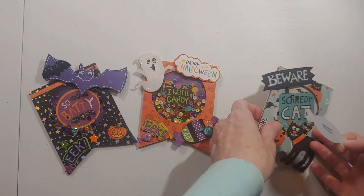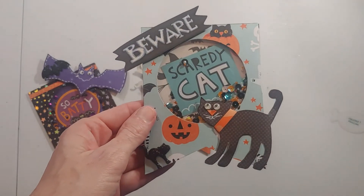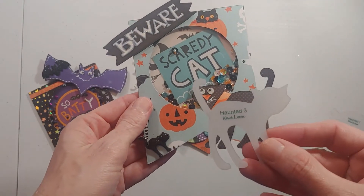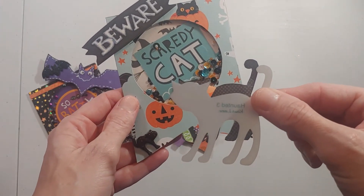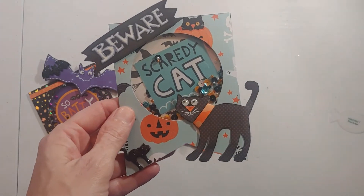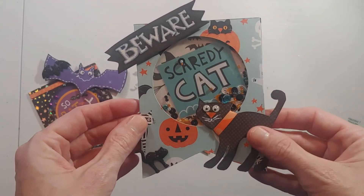The next one I made was 'Beware' and I used Haunted 3. I just flipped it over to get the cat, and this one's 'Beware Scaredy Cat.'